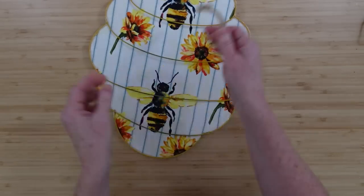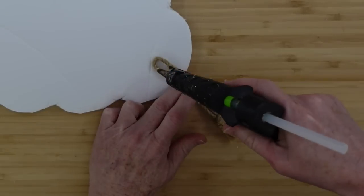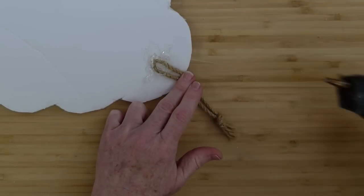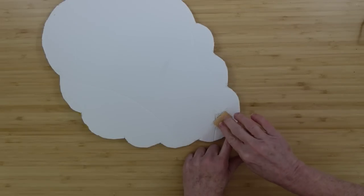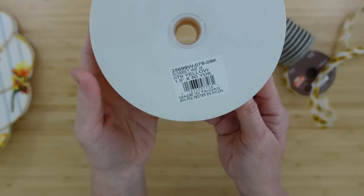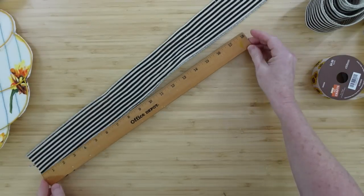I'm just going to reuse a tie that I got off of something else and put that in the back. You want one that's wide enough — if you put a bow on here, the bow is going to cause the weight to shift to the other side. So if you're going to use a bow, you might want to consider how you put your hanger on the back; you might want to make one that goes side to side.